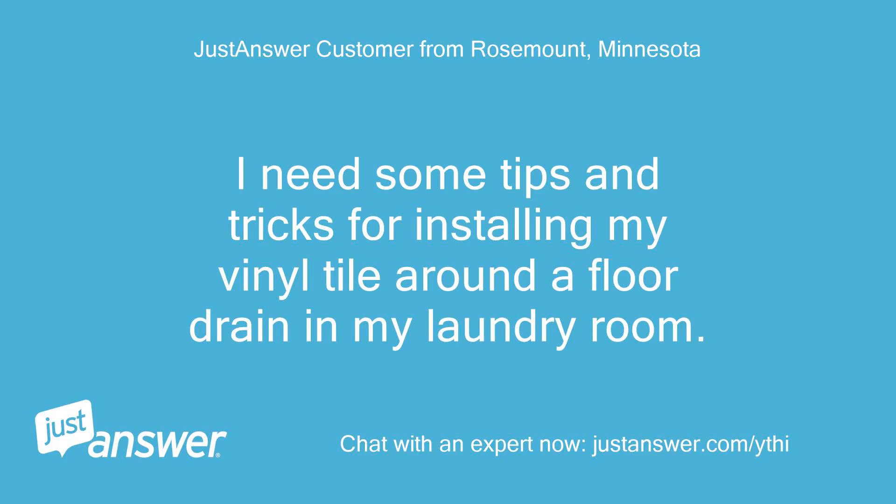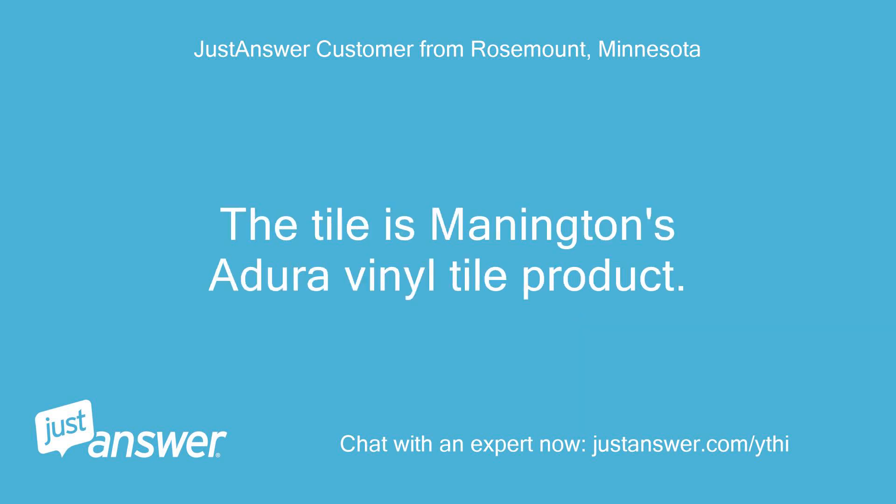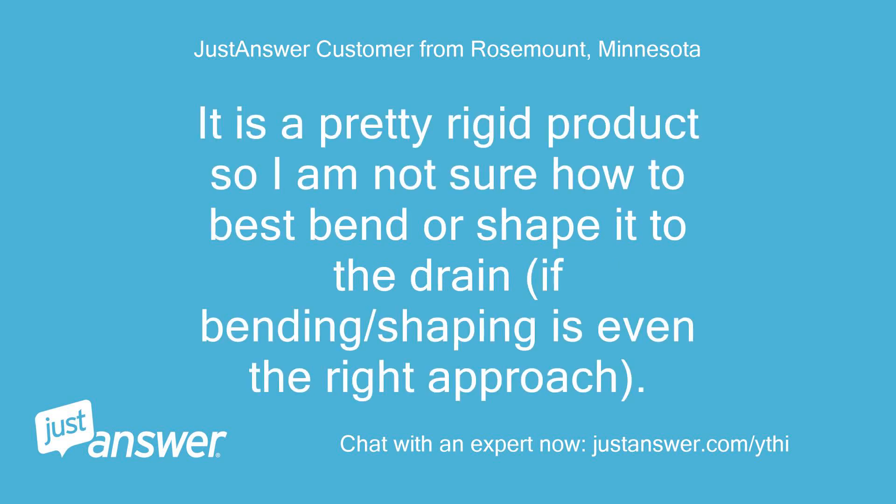I need some tips and tricks for installing my vinyl tile around a floor drain in my laundry room. The tile is Mannington's Adura Vinyl Tile product. It is a pretty rigid product, so I am not sure how to best bend or shape it to the drain, if bending or shaping is even the right approach.